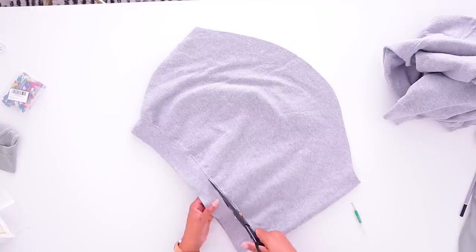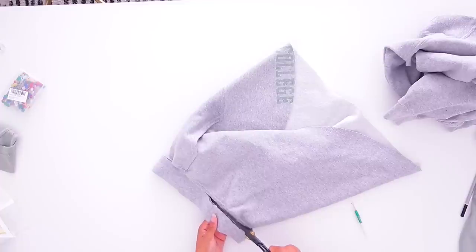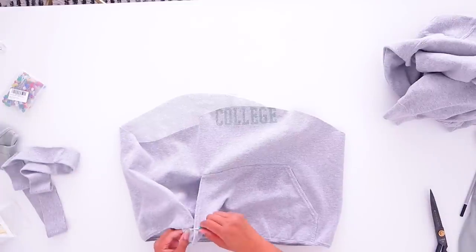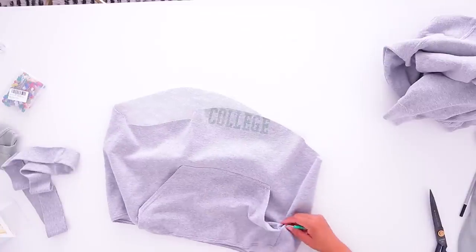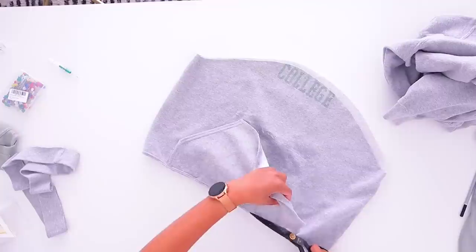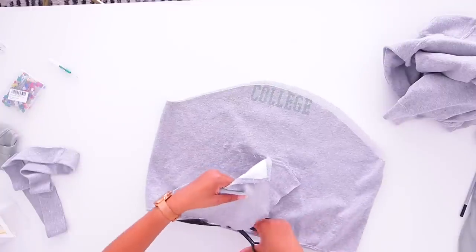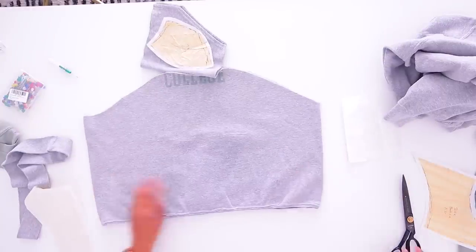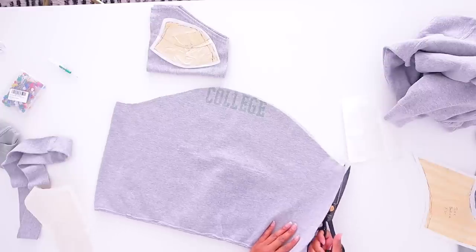I'm going to go ahead and cut the edge binding off, then cut this piece off as well. So we have this piece loose and I'm going to cut it down the sides and cut these pieces out.